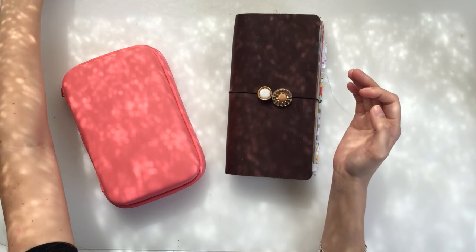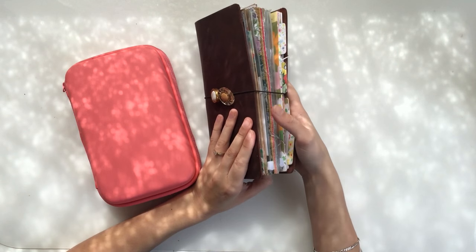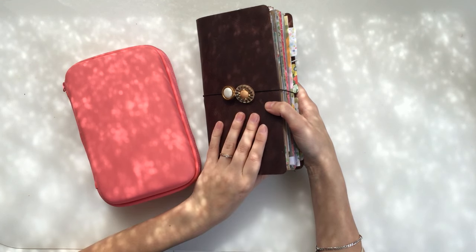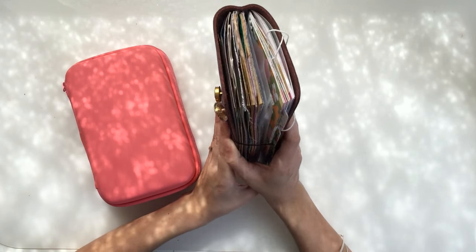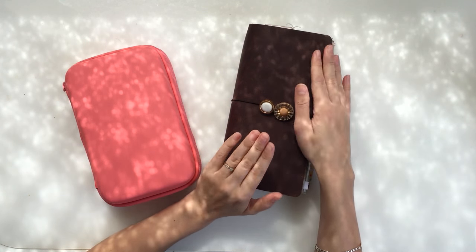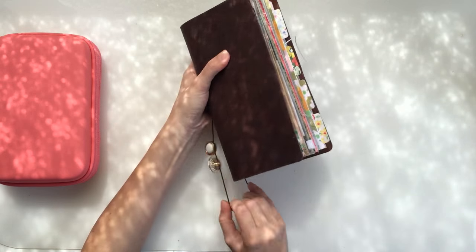What I really need this month is something to keep me organised. So I've switched this out so that it's going to be a bit more of a planner, but also with a place to do some journaling if I feel like that as well. I'll show you how I've changed this out and then I'll show you what I've packed.